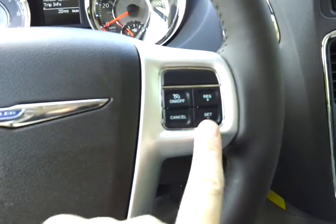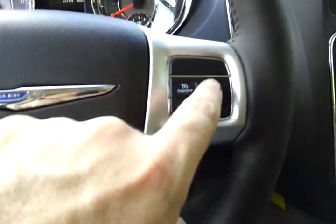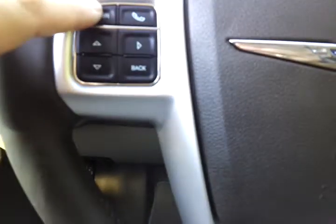Likewise, if you want to increase your cruising speed by, say, 4 miles an hour, you tap the top button — the plus button — four times. Over here is VR, which is voice recognition for your radio.